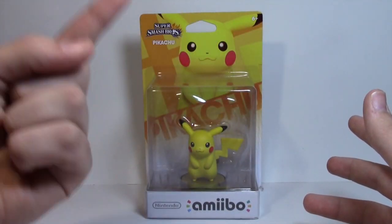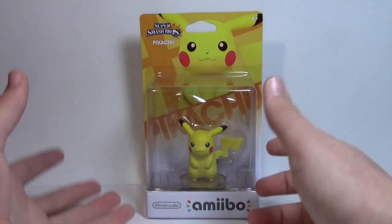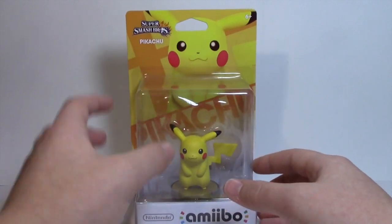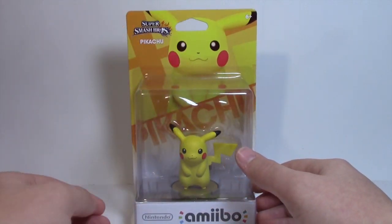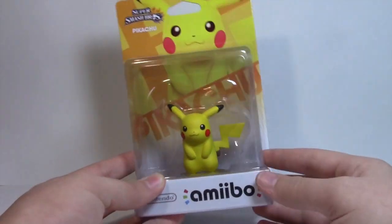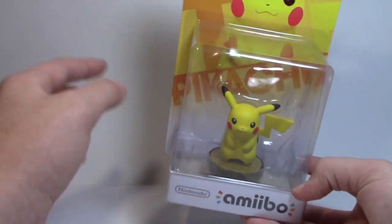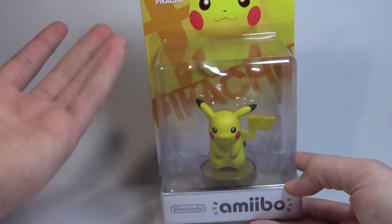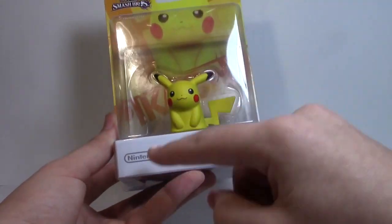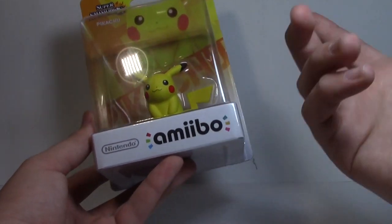Pikachu is obviously another Amiibo from Wave 1, the 1 of the 12. His packaging is very yellow — Pikachu himself is yellow, the cardboard in the back is yellow. But other than that, this is the standard packaging we've had for every Amiibo in the line so far — same kind of packaging, just with the character name, picture, and figure inside different. We have Nintendo and Amiibo on the front with the really cool Amiibo logo.